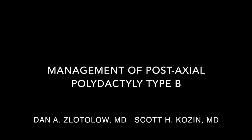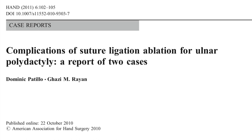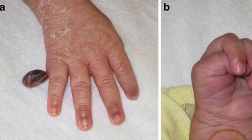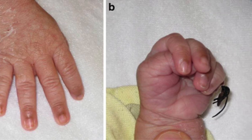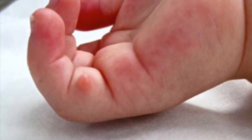This video will discuss the management of post-axial polydactyly type B. Although commonly performed, suture ligation of ulnar polydactyly is unpleasant to undergo for the family and has had multiple complications reported. Most commonly, a painful neuroma can develop at the site of the ablation.